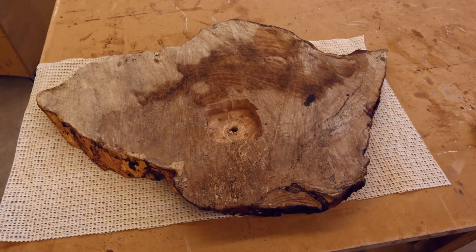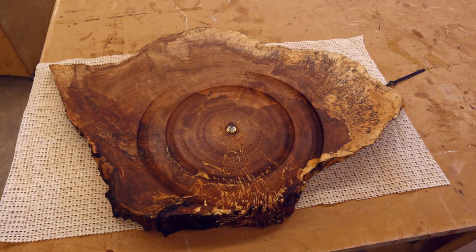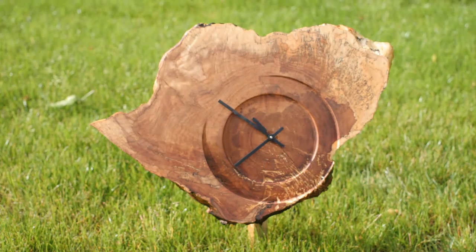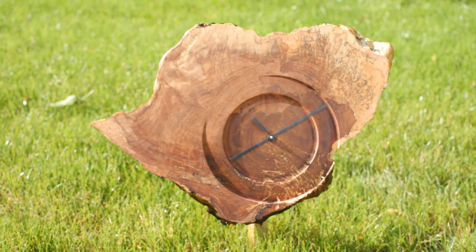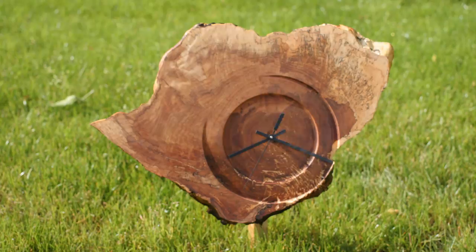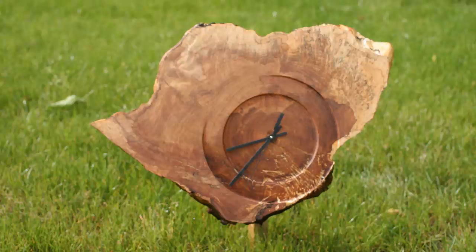Then I put the clock together, which was straightforward, and it seems to work great. In the end, it's a clock that tells time, but I also hope it tells a story about time.